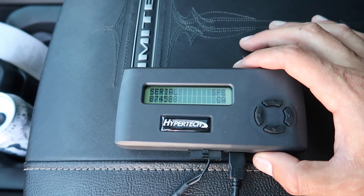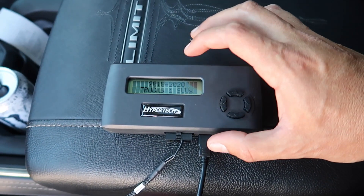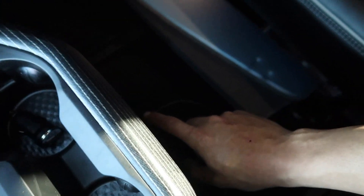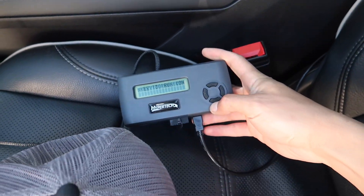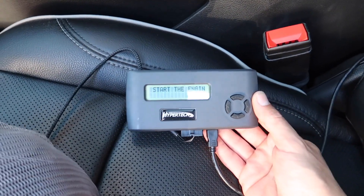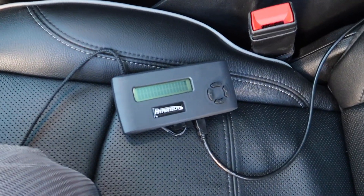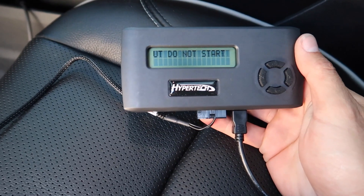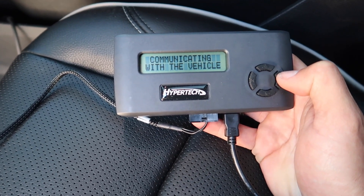Now I plug it into USB number four in the back — and it says 'Starting system, please wait... Speedometer Calibration.' It actually works! So for the 2019 RAM, your only option is USB number four in the back, because that's the only one with constant power even when the vehicle is off. Why Hypertech doesn't put this in their directions, I don't know.